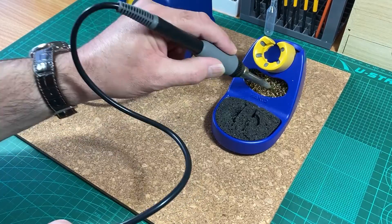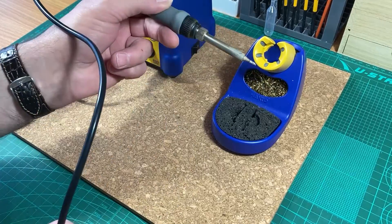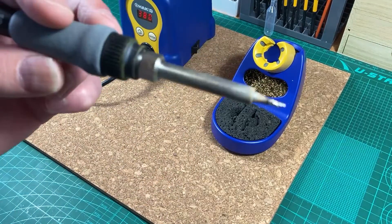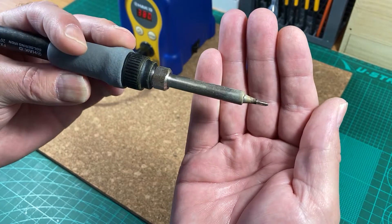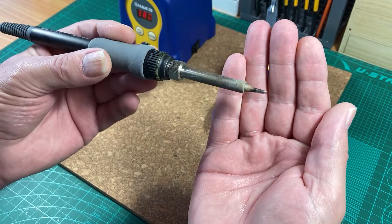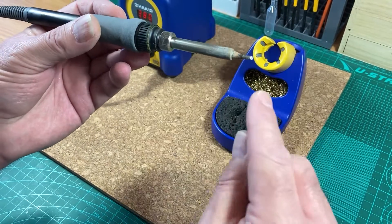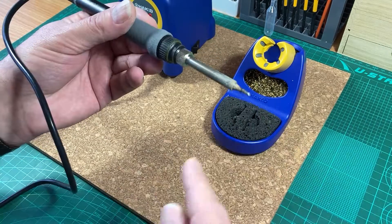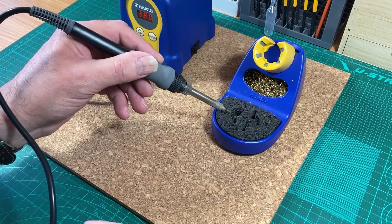We can just use the activated brass wool or wire to clean it. As you can see it's very shiny because it's got a coating of solder on it, so it's ready to use. However, for the small parts we work with, we don't want excess solder transferring onto the workpiece, so what we do is clean it off on the sponge.